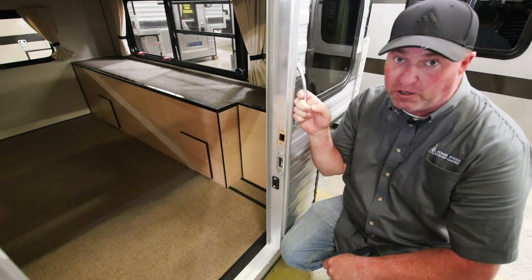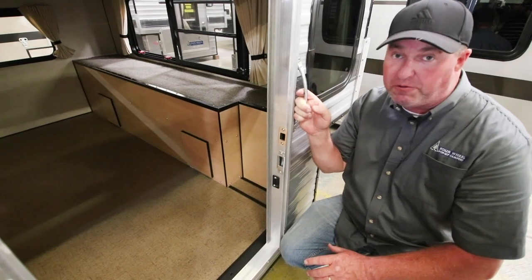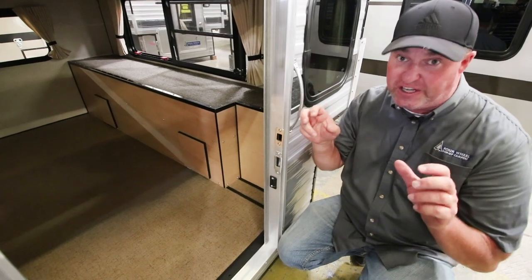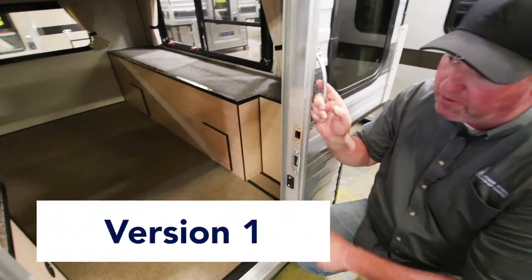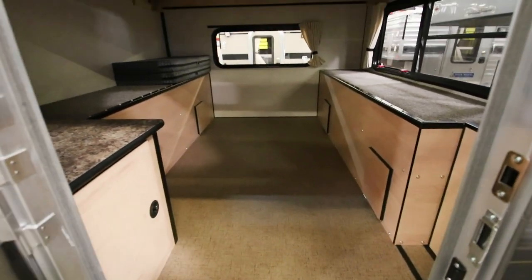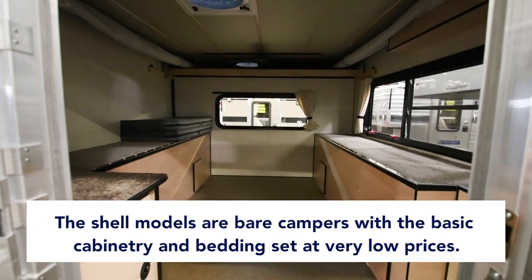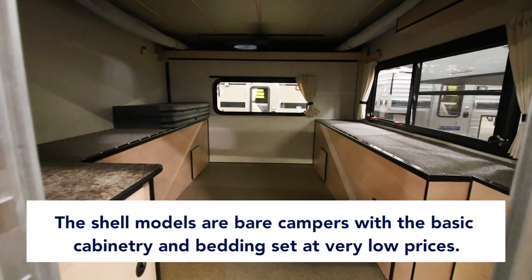This is a quick video on our shell models. Customers have questions if they've never been to our showroom or a dealer on what a shell is — an empty shell. This is the bare bones model. The base price is very low and it's kind of a do-it-yourself model, for somebody on a tighter budget or somebody that wants to do their own build-out.